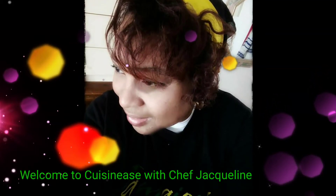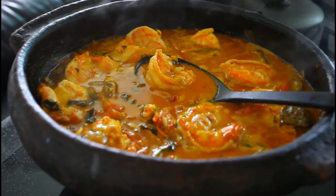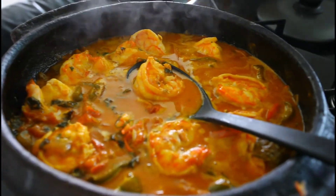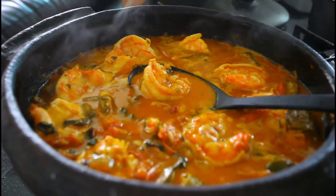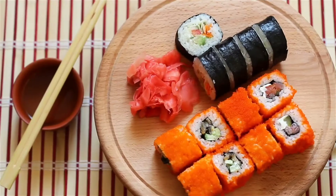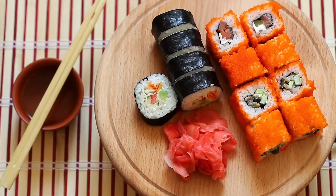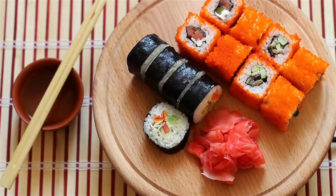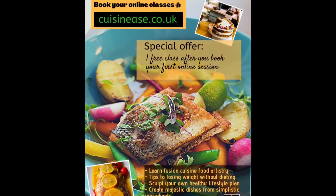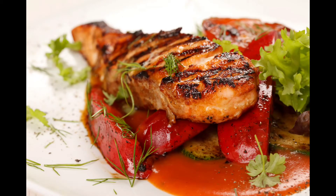Welcome, my friends, to my cooking channel. This is Cuisinease with Chef Jacqueline, where you can learn to make dynamic meals using simplistic ingredients. I will introduce you to world fusion cuisines using a palette with foods from cultures such as Jamaican, English, Chinese, Italian, French, and so much more. I will guide you into creating your own personal cuisine for weight loss or healthy eating and immune-building lifestyle. You can even book one-on-one sessions with me. Visit Cuisinease.co.uk.